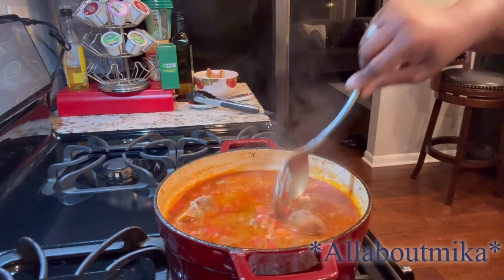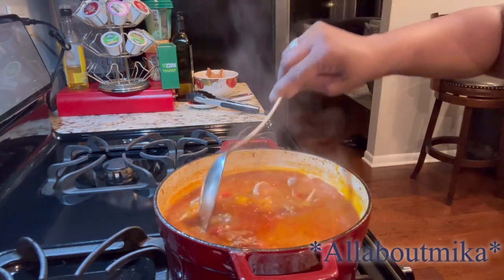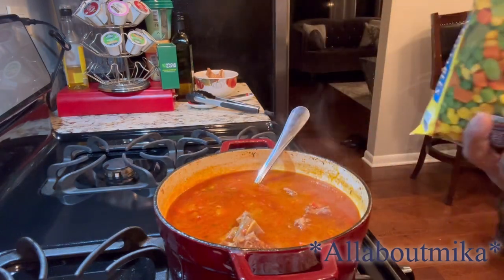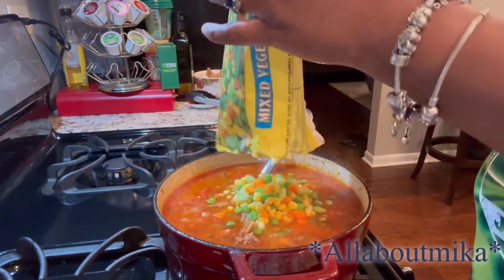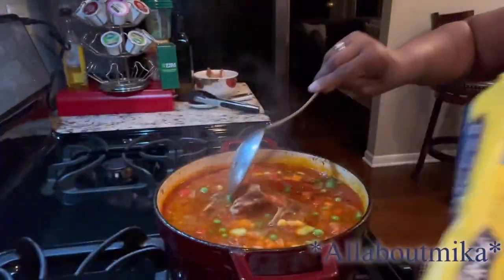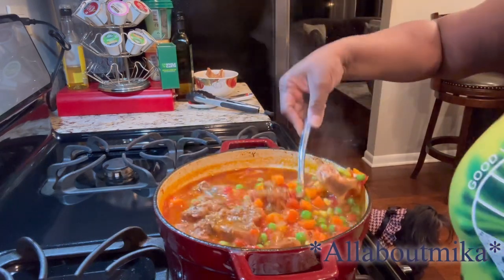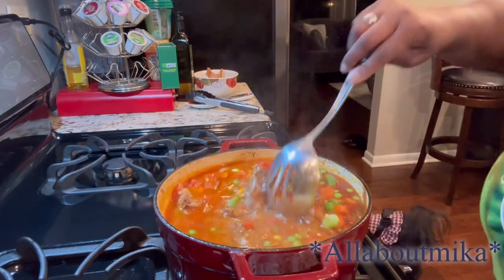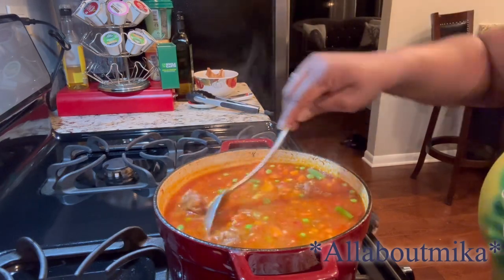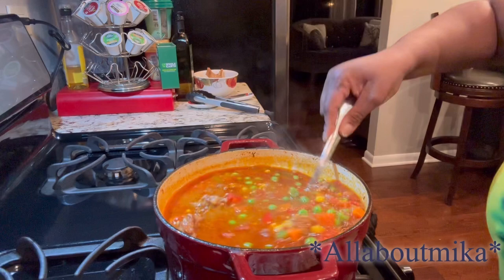Our meat has gotten way more tender. As you can see, I've deboned a good bit of it. I'm going to take the rest of those bones out. I am going to add in a bag of mixed vegetables. You can also cut up some white potatoes and add them in if you like. I don't really like white potatoes like that in my soups, and I don't want potato and cornbread since I am serving it with cornbread, so I'm going to leave the potatoes out this go-round.